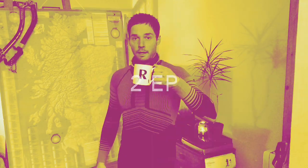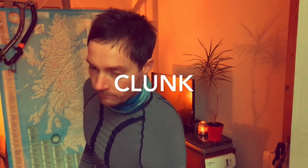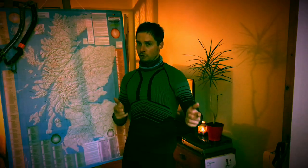Welcome to episode six. Today, one of the most important things to consider in winter climbing is, as you may have guessed from the fetching outfit, layering or clothing system.